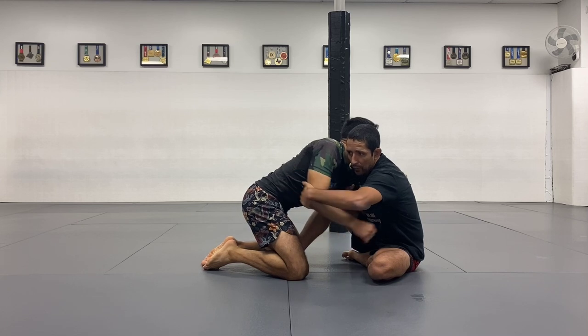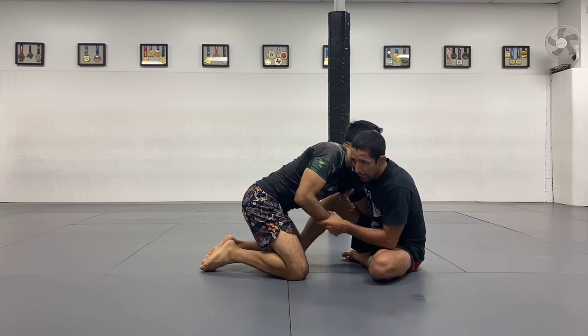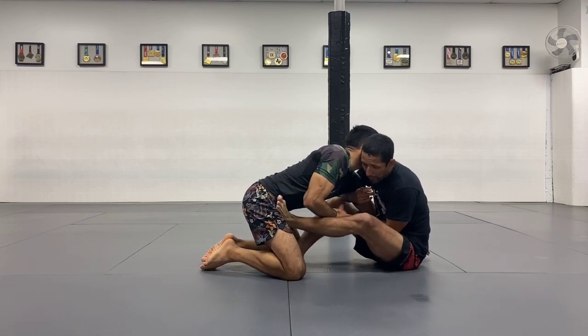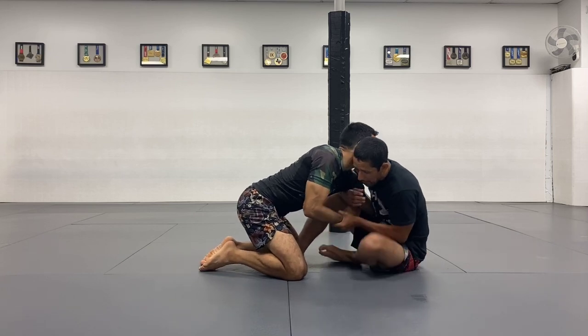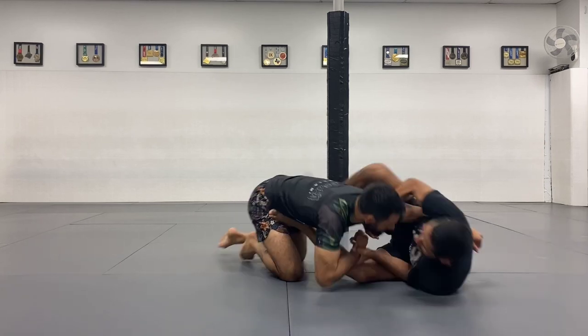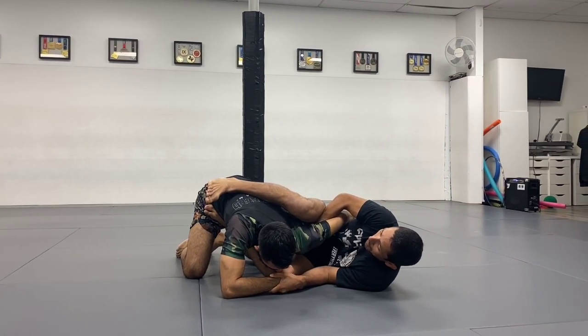I can still do a classic butterfly sweep to the side — I still can. And right now I want the wrist because I need the space between my chest and his hip, where my left foot is going to connect right here on the hip. That's what I want to create — this connection right there. And once I do that, I immediately want to go to the side, connecting my knee on his shoulder.